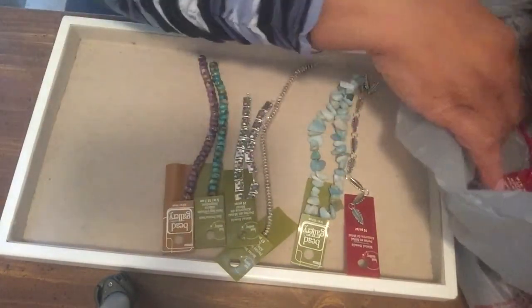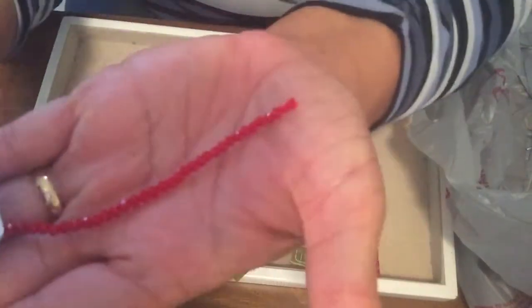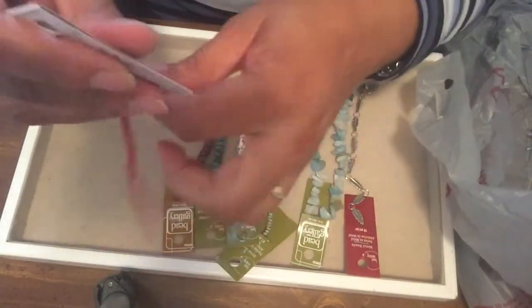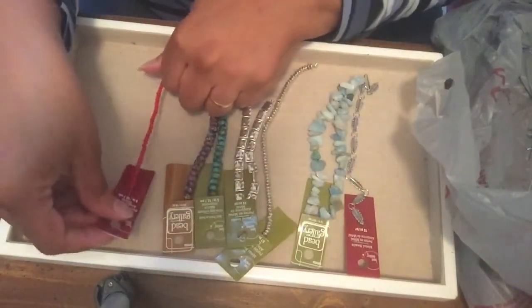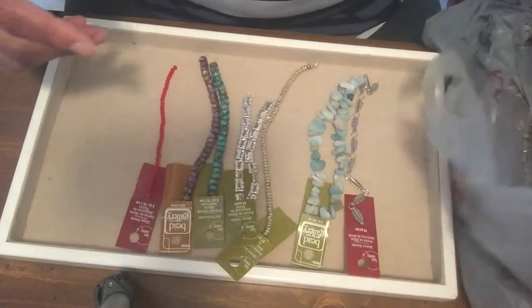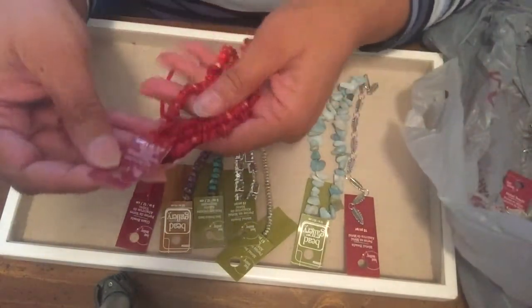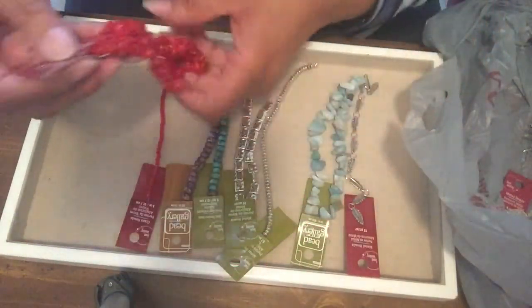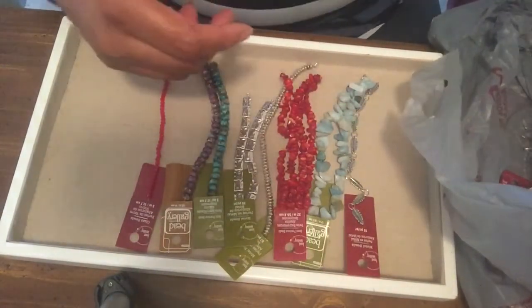I got some small glass red beads which will be good for just about anything. I've got some earrings I made with a ladybug theme and I used these for that — anything that can use the color red. I also got some more chip beads in red, just different shades of the chip-type stones.